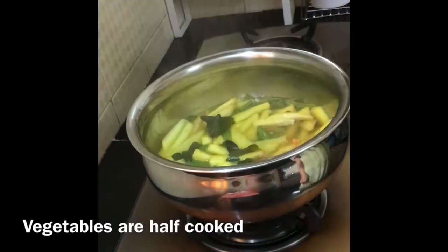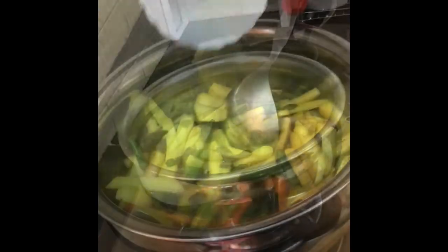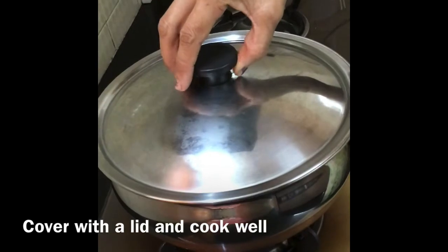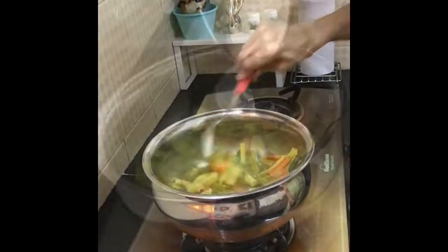Let us check the vegetables. Vegetables are half cooked. Now add salt and mix. Cover and cook the vegetables till done.